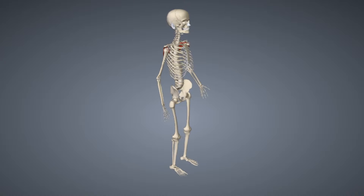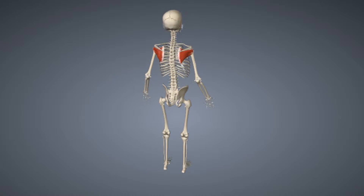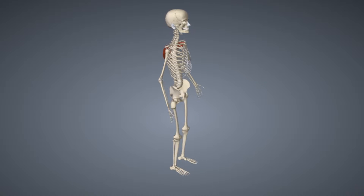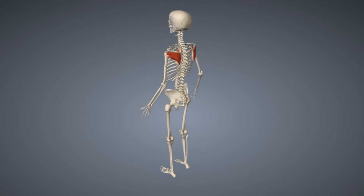Normally the rotator cuff is a synergist or stabilizer in almost all upper body exercises. The downside to this is that when the rotator cuff is injured, almost any movement of that shoulder is painful.